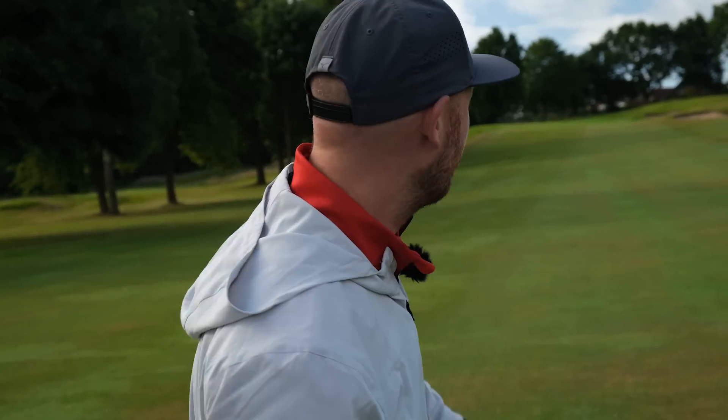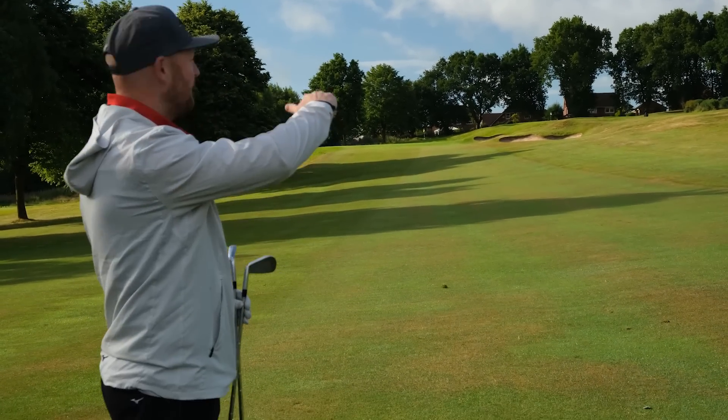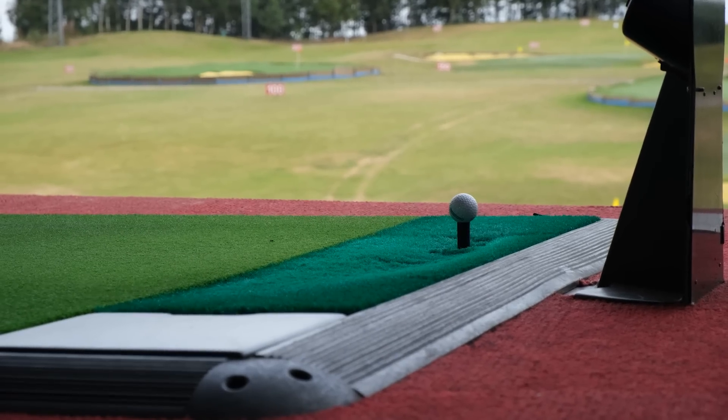We are here on the 11th hole of Warrington Golf Club. The first tip I want to talk to you about is playing the conditions — specifically slopes. As we look up this hole, we can see that the flag is quite a way above us. The thing you've got to keep in mind is that when you go to a driving range, you practice off a flat mat onto a flat surface, which you don't generally find when you come out onto the golf course.